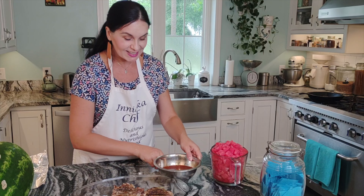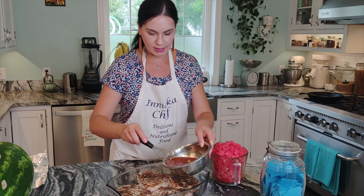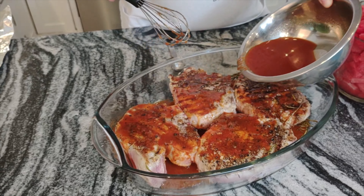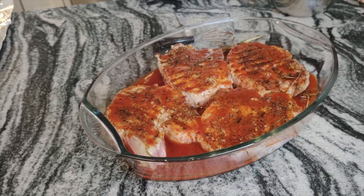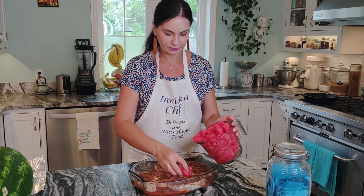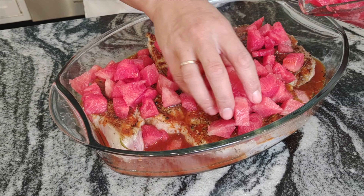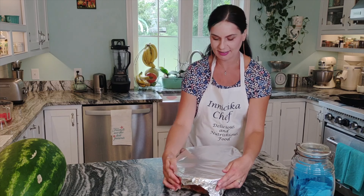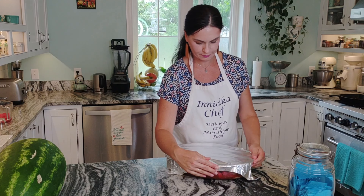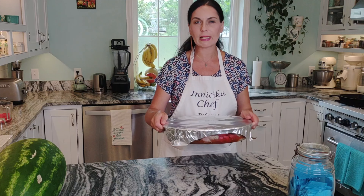Now all we need to do is pour this curry paste sauce together on top with the chopped watermelon. Cover tightly with foil — that's very important — and place in the oven for about one hour to one hour and ten minutes.